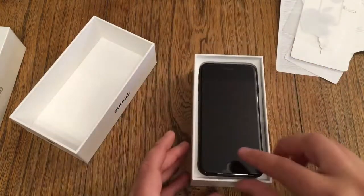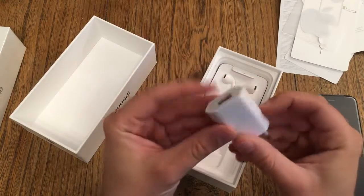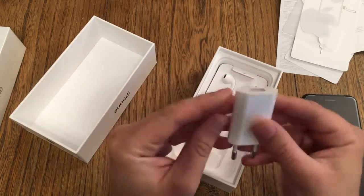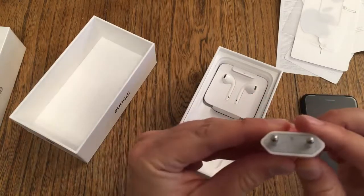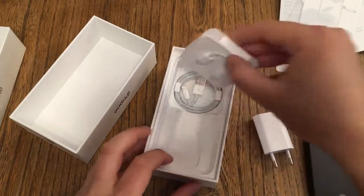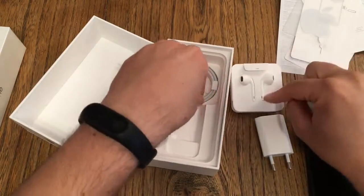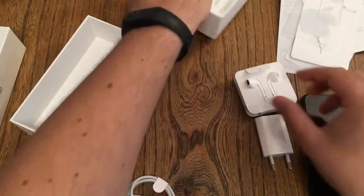Now let's grab the box again. iPhone. To the side. New, matte. This is also newly designed. This is the packaging for — I take it all back — for the quick charger, which has however many watts again. Then the new headphones, or rather the old headphones with the new connector, and our Lightning cable. And with that the box is empty.